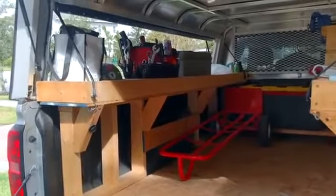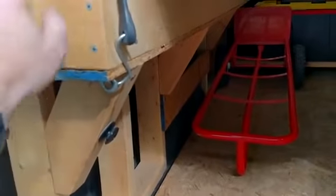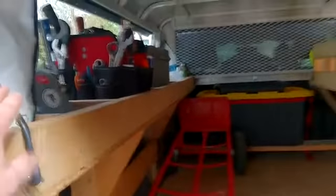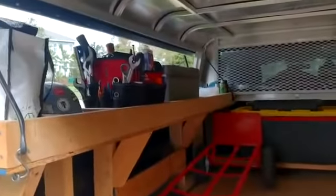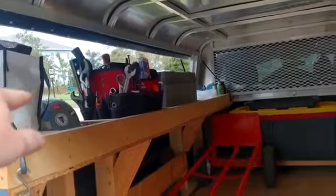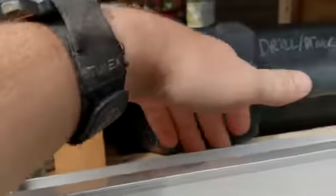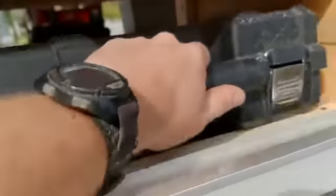As you can see here, all it is is a 2x4 frame that I built, cantilevers out, piece of plywood, and a 2x4 frame on the top that holds stuff in. It's basically a shelf that you can access when you open up those side doors. As you can see here, it's set a little bit below the frame of the truck cap, and that's just so stuff doesn't slide out as easily.